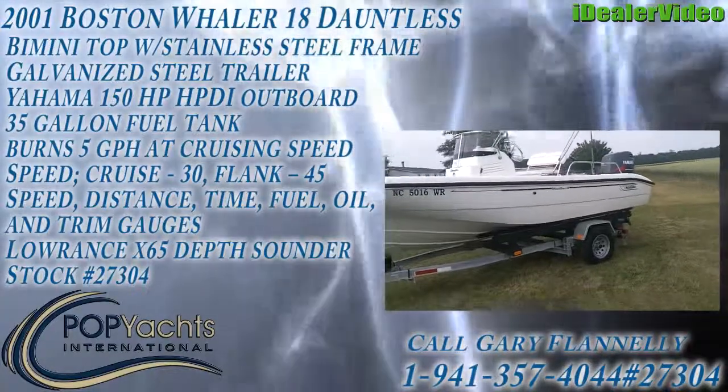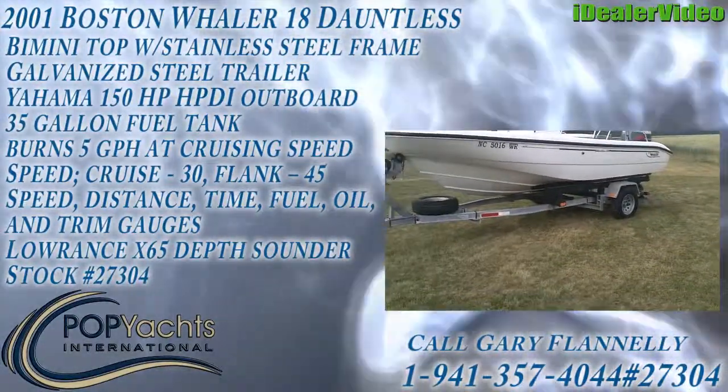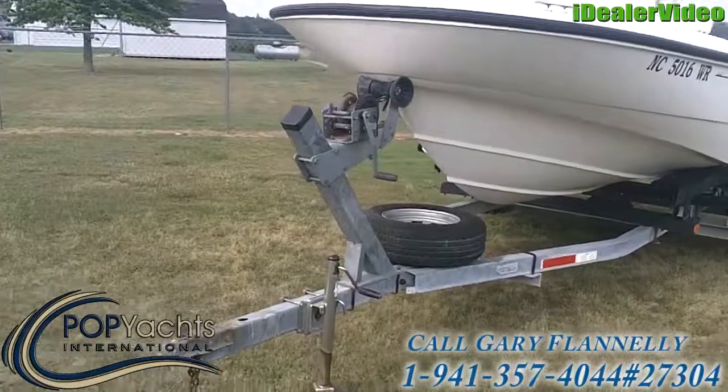Austin Whaler Dauntless 18 with a galvanized steel trailer. Spare tire. Two-speed wrench.